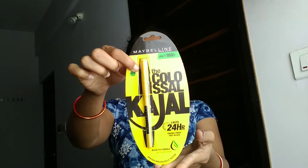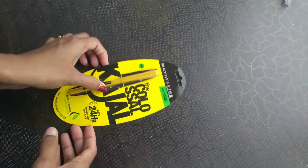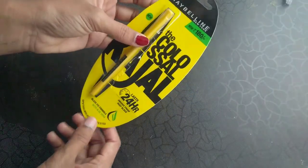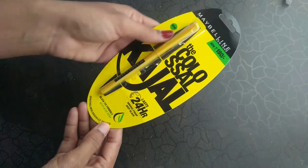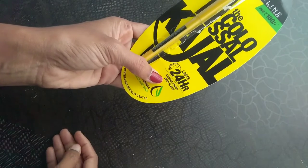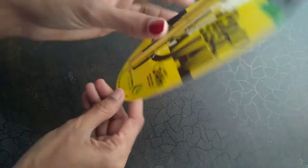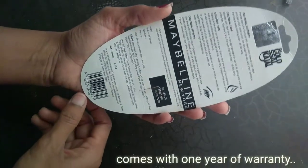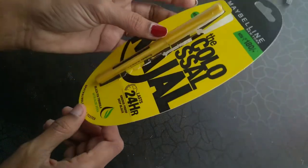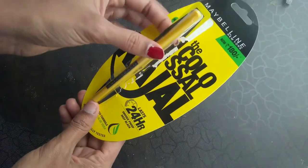It is available in stores as well as online. As you can see, I already started using this one. The package says it lasts for 24 hours, is smudge-proof, deep black, and has a black fix formula with aloe vera. The MRP is rupees 180.